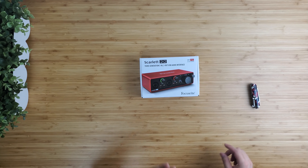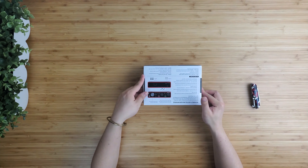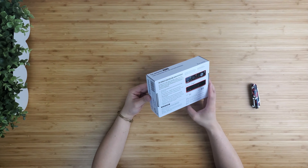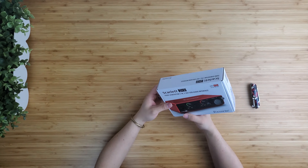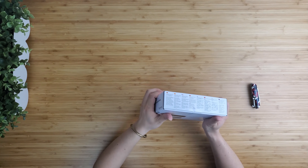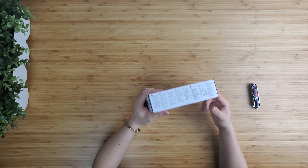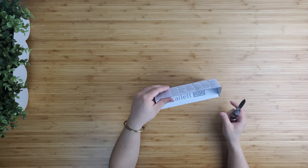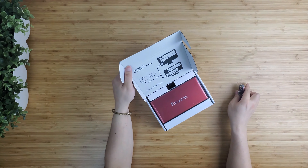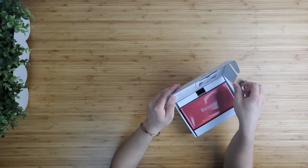The one I bought is the third generation. The differences between the second generation and third generation are very minimal — they basically share the same features, plus the air mode which boosts the dynamic range on the Gen 3. It's supposed to make your voice sound richer. The Gen 3 also has a smaller footprint, giving you a more unique look by blacking out the entire front panel, including the switches and knobs.